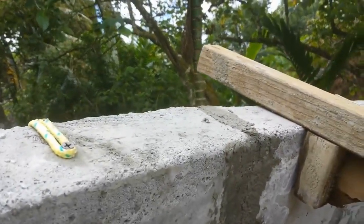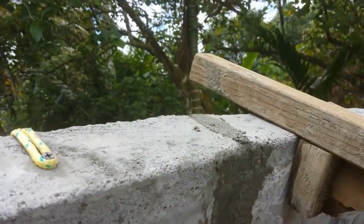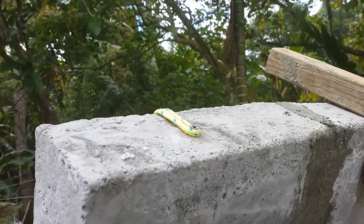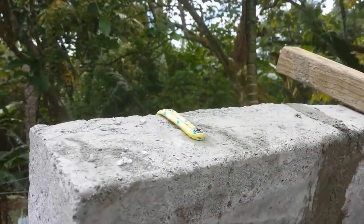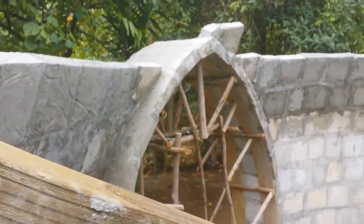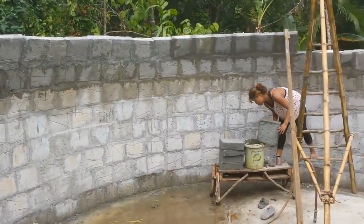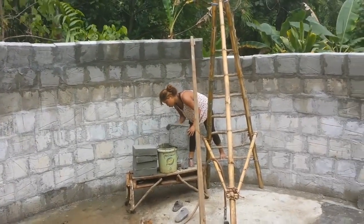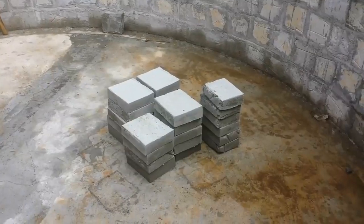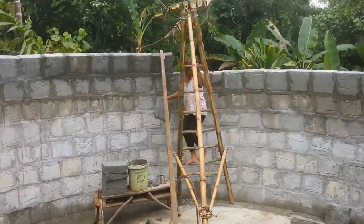And then later on, tomorrow, as the blocks get hard, we can go and either unscrew or pull that screw out, as well as this screw right here. But we're getting up pretty high now, so it's getting a little more of a challenge, and we have to go a little bit slower as we put our blocks up. Here's some that we made the other day, and we're putting them in place.